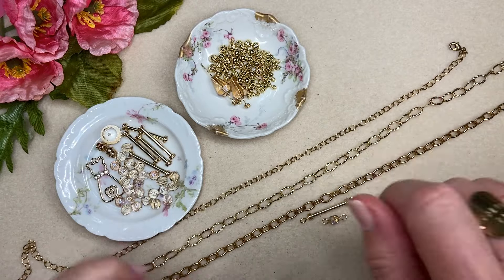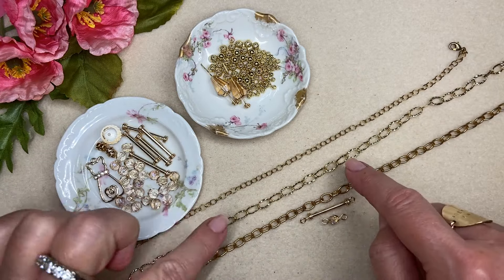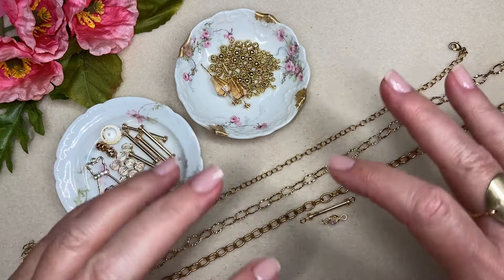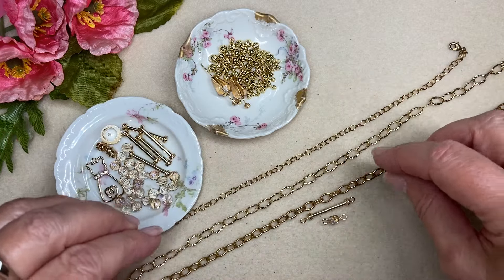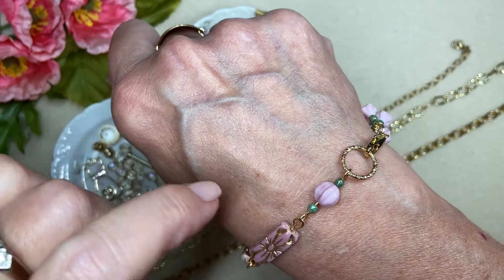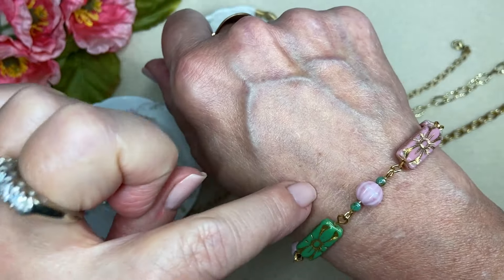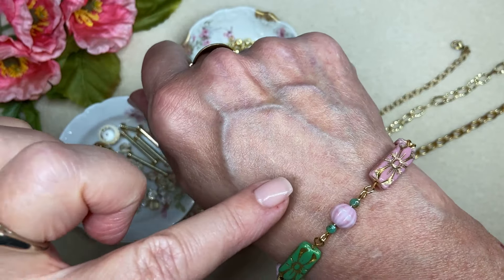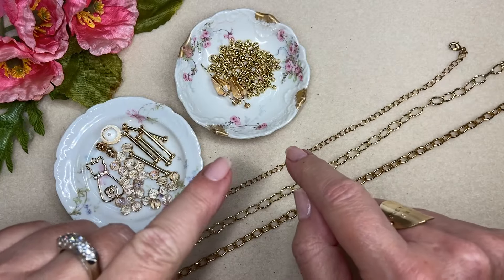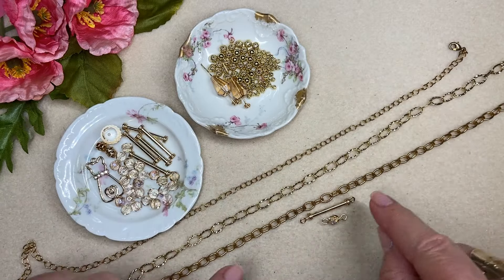I have two very recent videos and I can link both of those below. If you end up loving this project but don't have chain to work with, I've done two videos where I show how to make your own chain. There's a coordinating bracelet video and a necklace where I made my own chain, and one right before that as well. It's really easy to make your own chain, so I'll link those below.